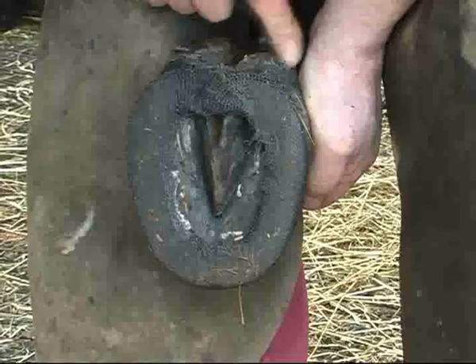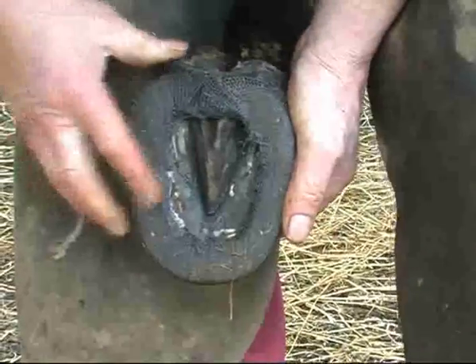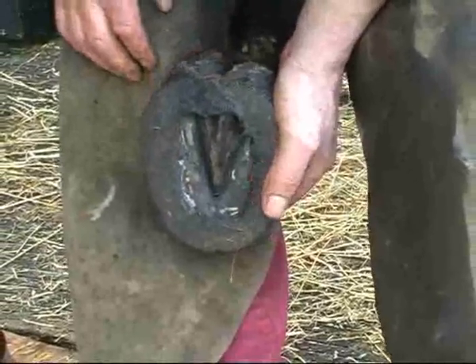I'll leave this bar in here, go back to the original system of releasing the heels so they can still move to some degree, but leave a bar in here to hold it all together to stabilise the shearing.